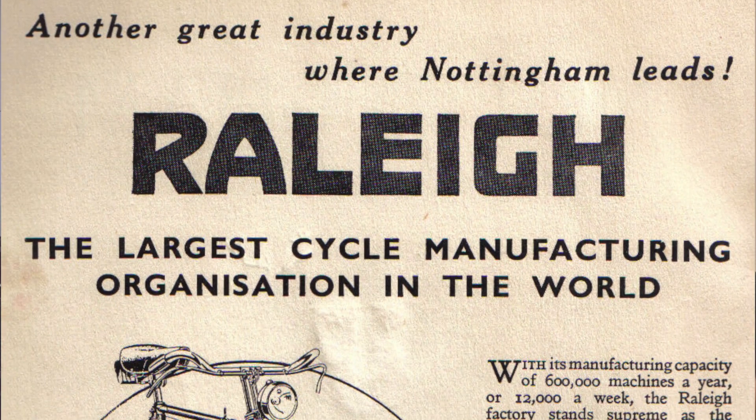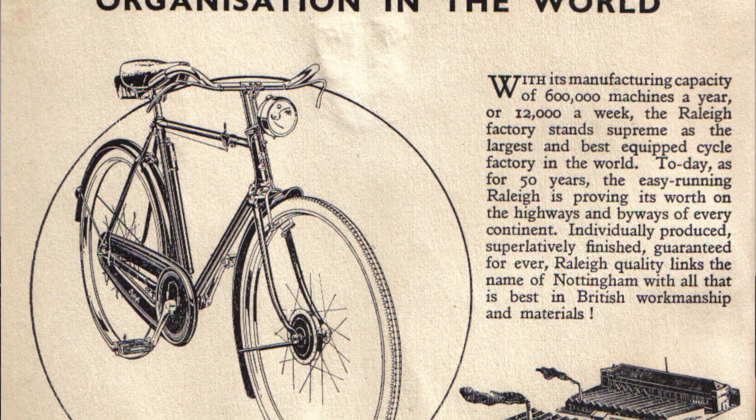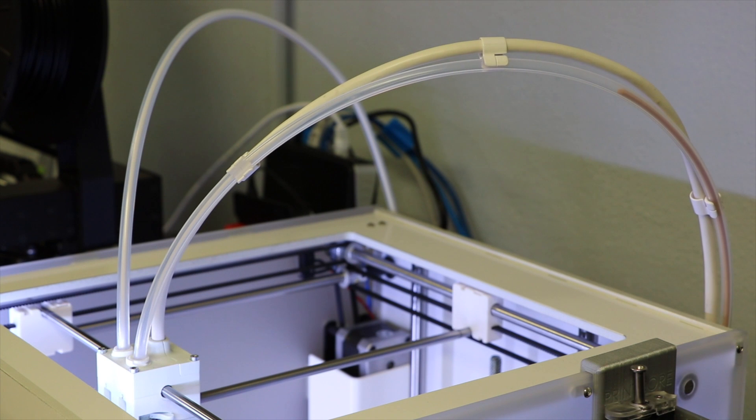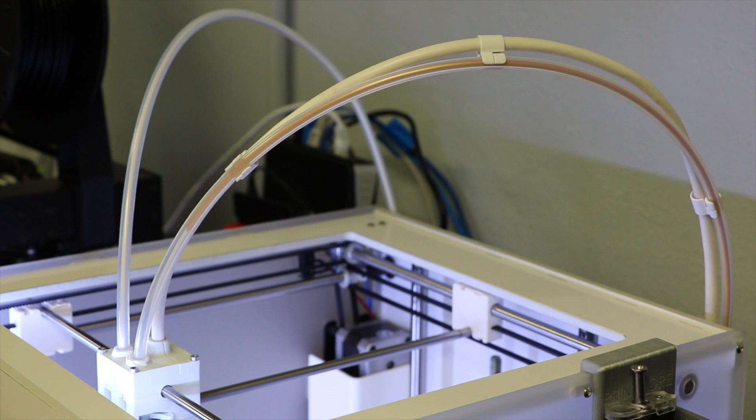At issue is the fact that the Ultimaker 3 loads filament from the back. It uses what's called a Bowden tube, so named because either Sir Frank Bowden or Sir Ernest Monnington Bowden invented a bicycle brake mechanism where a wire is guided through a flexible hollow outer tube. Some 3D printers like the Ultimaker 3 use these Bowden style extruders. The motor that drives the filament is mounted in a fixed location on the frame and a tube guides the filament from the drive motor to the hot end. This can reduce the weight of the extruder, thereby decreasing inertia, which in turn can increase the speed at which the extruder can change direction.